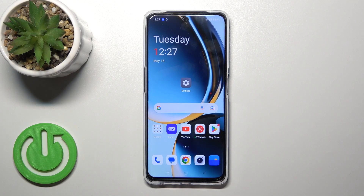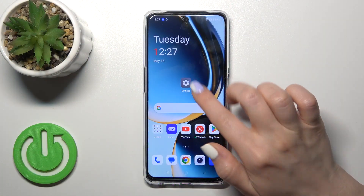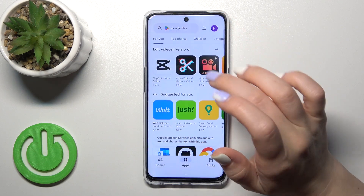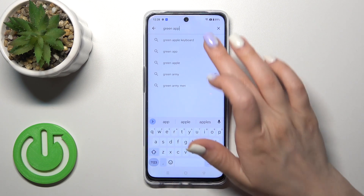Hi, it's the OnePlus Nord CE3 Lite and I'll show you how to install an iPhone keyboard on this device. So first open the Play Store application and in the search bar enter 'Green Apple Keyboard'.